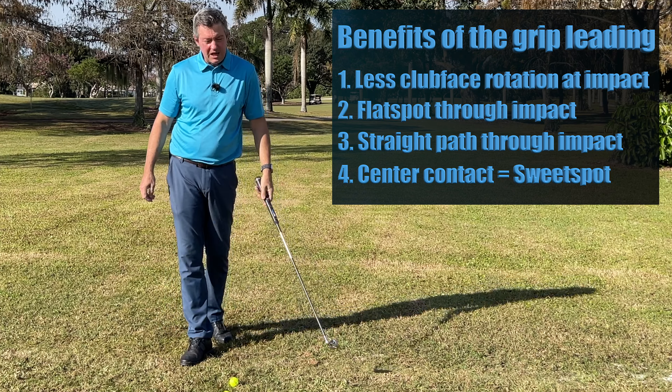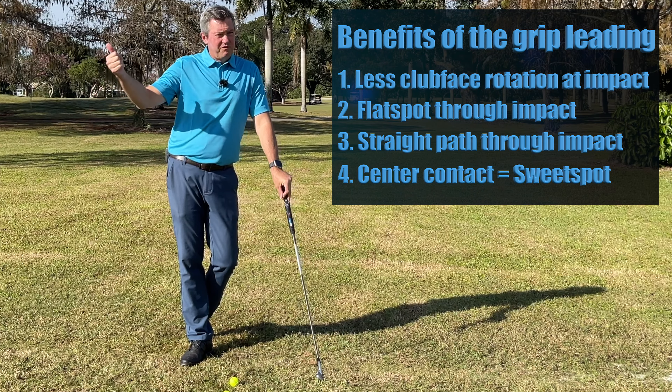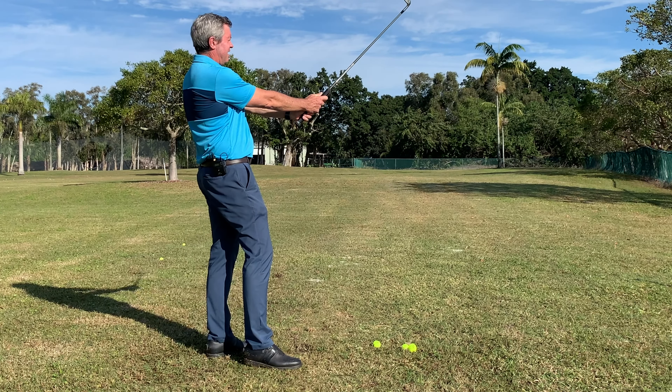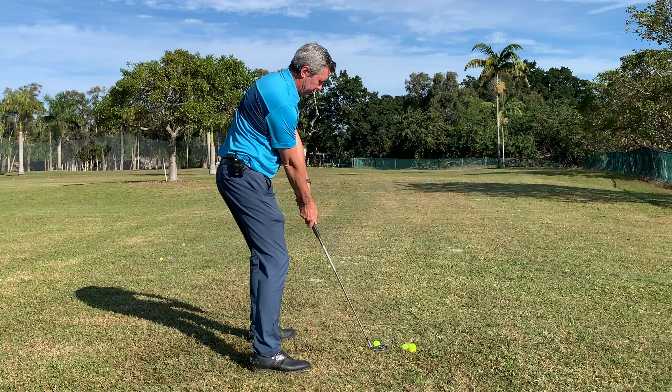Those are the four important benefits of getting the hands leading, which will fix your bad iron shots — but also hybrids, fairway woods, driver, pitches, chips, and even bunker shots. My whole system deals with this simple concept: set up on your impact plane and learn to move with the grip leading through impact. Setting up on your impact plane is as simple as uncocking the wrist and standing up slightly until the club is in an uncocked position — that alone helps people start hitting more consistent, solid iron shots.